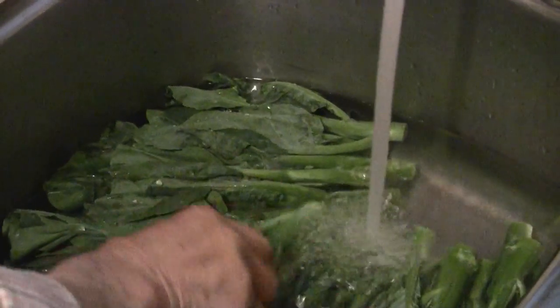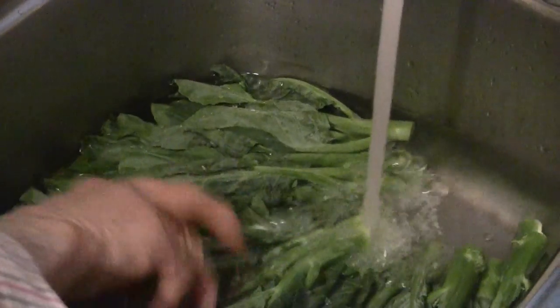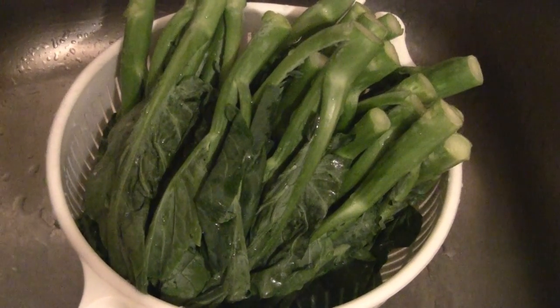First, just soak the gai-lan in water to wash it. Usually my mom just soaks it in water and then rinses the gai-lan vegetable after that.